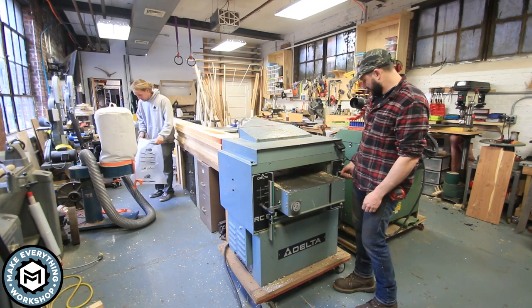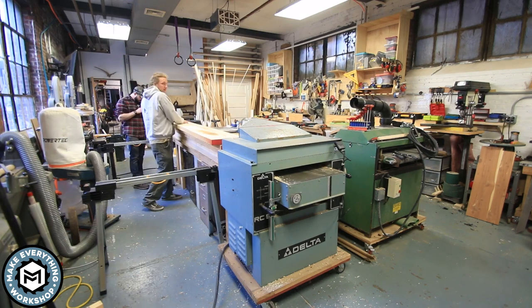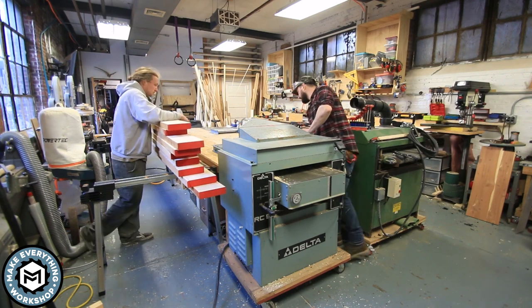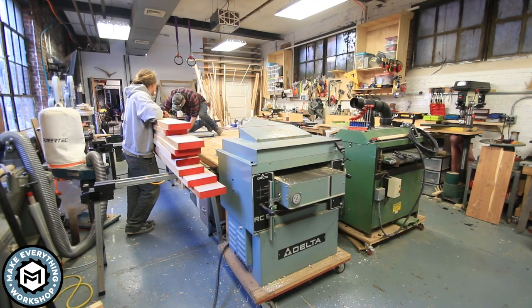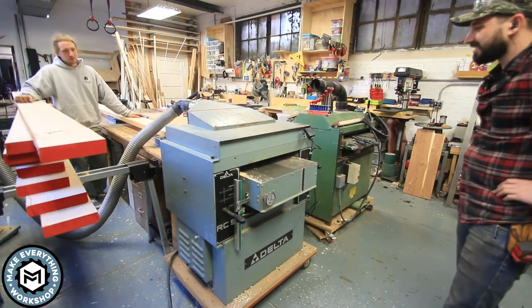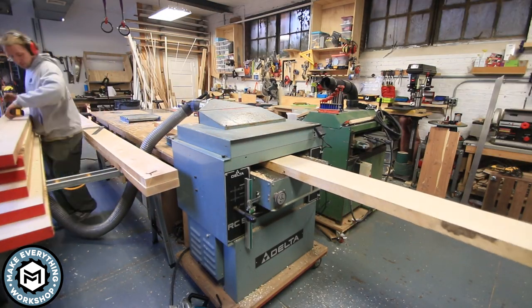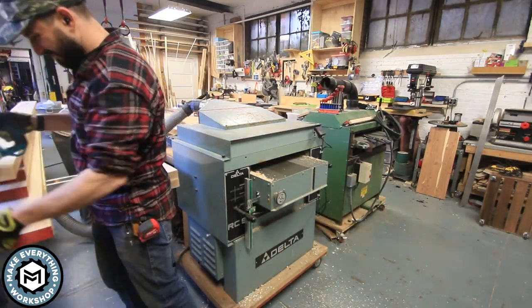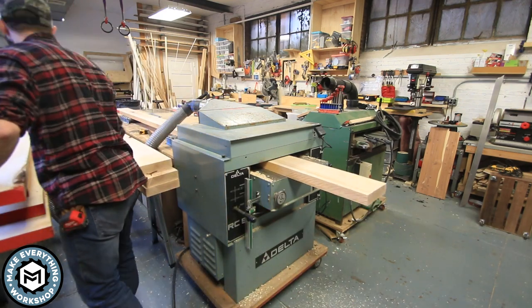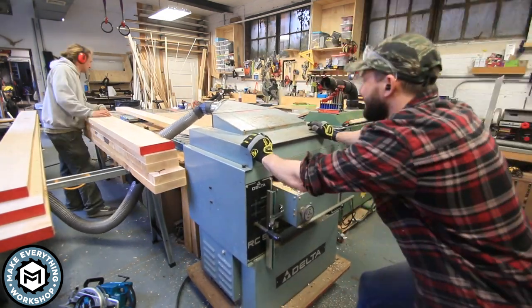Getting started on this project required a lot of time milling up this material. The lumber yard I purchase my hardwood from sells rough sawn material mostly. Sometimes you get lucky and it's been skip sanded or dressed, but in this case the 8-quarter hard maple that I bought was rough sawn. So we ran it all through the 7.5 horsepower Delta planer, basically just going for a consistent thickness.